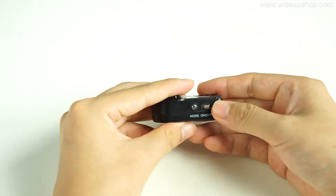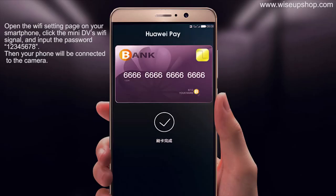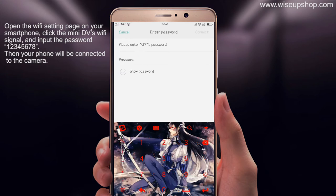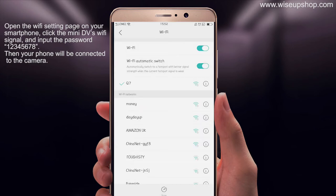Push the power switch to the on position and wait a while. The blue indicator light will keep flashing — that means the main DV's Wi-Fi signal is ready. Open the Wi-Fi settings page on your smartphone, click the main DV's Wi-Fi signal, and enter the password: 1234567H. Then your phone will be connected to the camera.